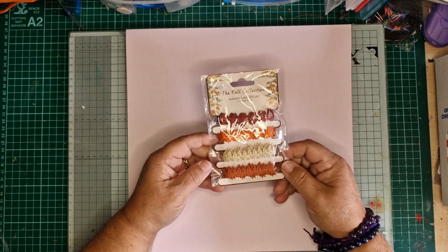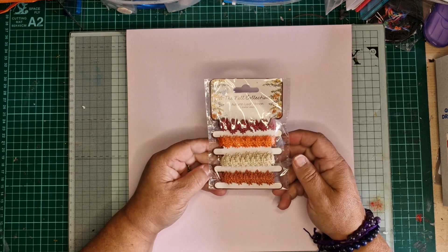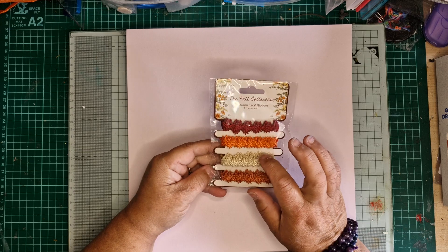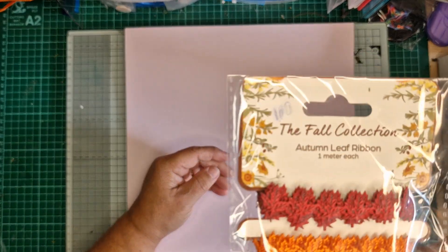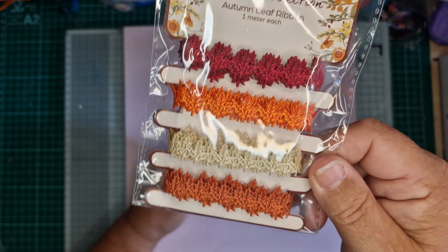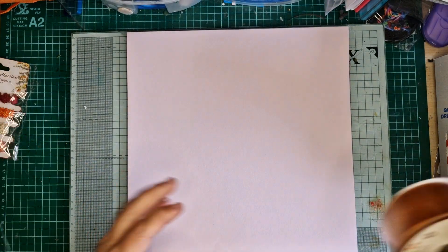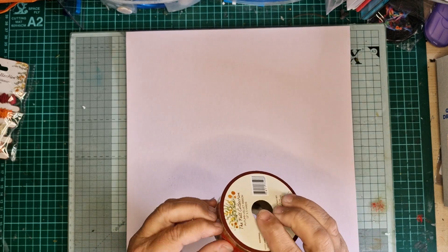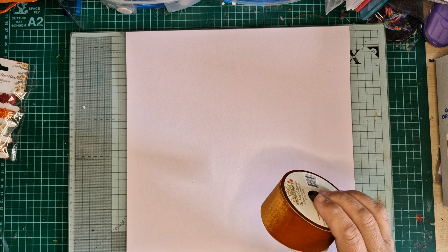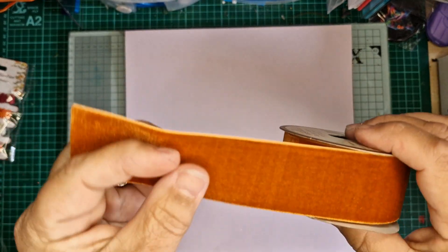It's just coming into autumn — fall for my American friends — so I bought this ribbon from The Range for a pound. There's a meter of each color in it, just different leaf colors, quite nice. This one here was 99p from The Range and it's a velvet ribbon — it feels lovely, a beautiful color.